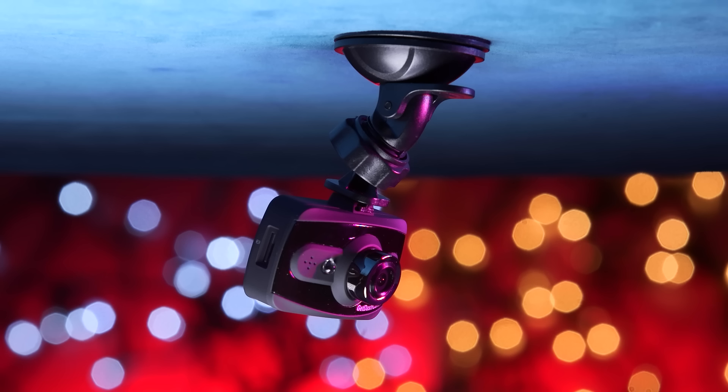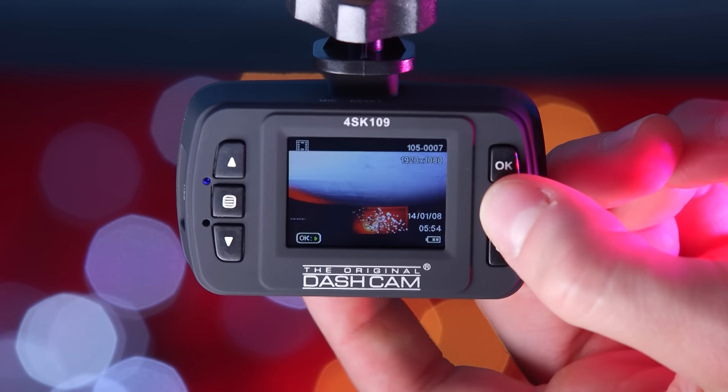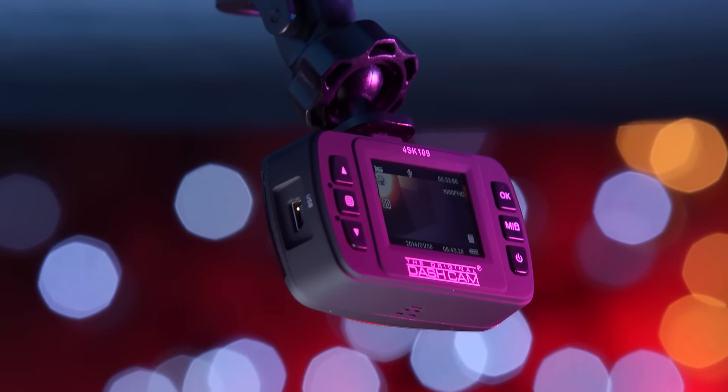The Cube has three modes: video record, still image, and file playback. Switch between them with the mode button. While recording, pressing the mode button activates the Cube's emergency record function.